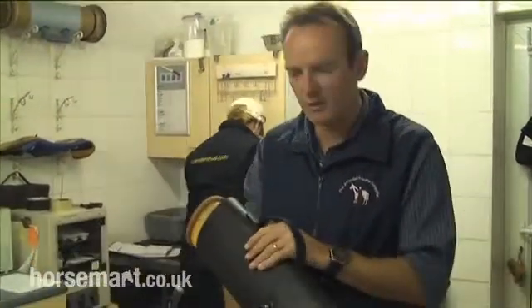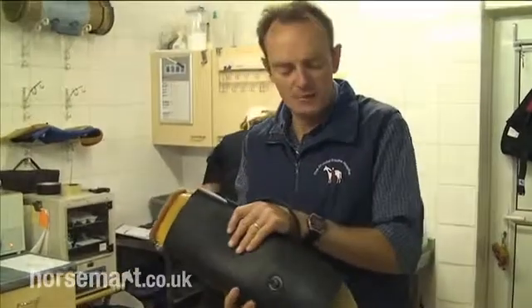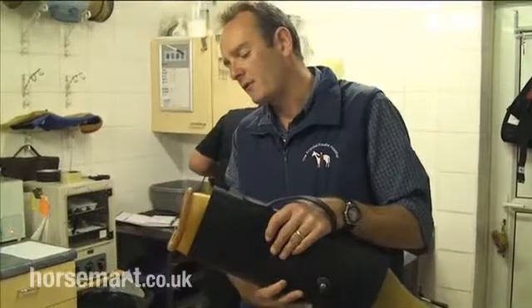When we're collecting semen from a stallion, the first thing we need is an artificial vagina. This is a water-filled jacket, the temperature of which is around 35 to 45 degrees C.